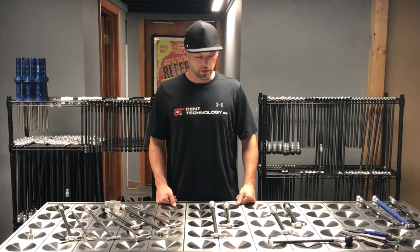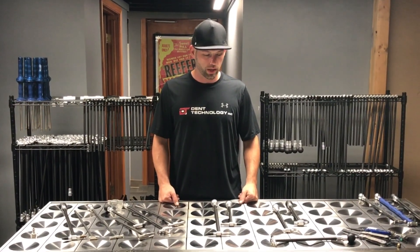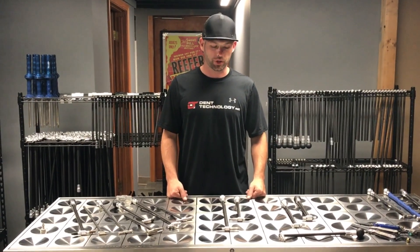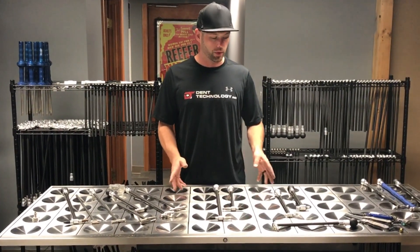Hey guys, Jeremy here with Dent Tech. Just wanted to show you guys a few new hammers we have out. Our newest hammer is going to be the Slimline Pro. I'll show you a couple of differences between that and the other ones.